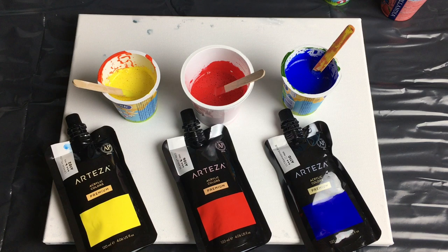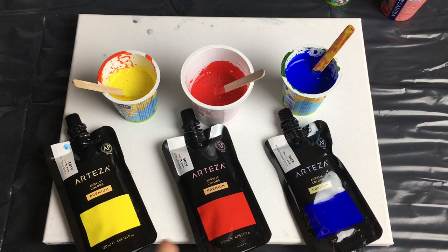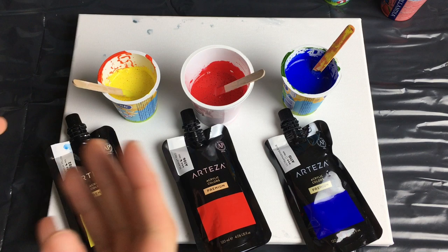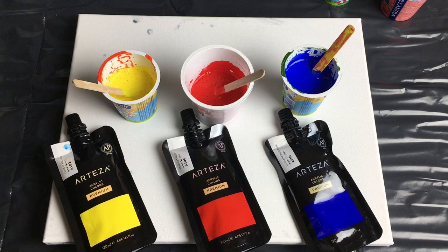Hey guys! Welcome to MiFaintings! Today's tutorial will be quite fun because I will be using only these three colors, but I will create a whole range of rainbow colors out of these. Some of you probably already know how to mix all the colors from just these three, but in case you forgot or want to see it, you can watch me do that and I will explain everything.